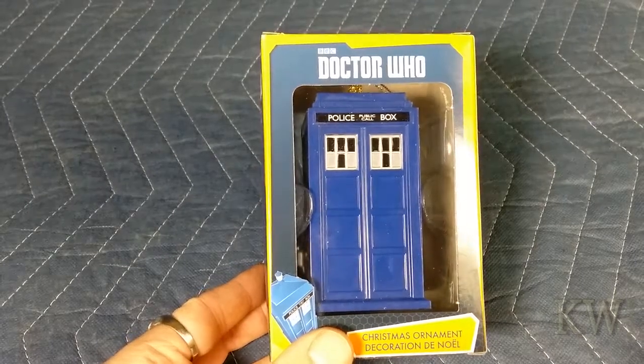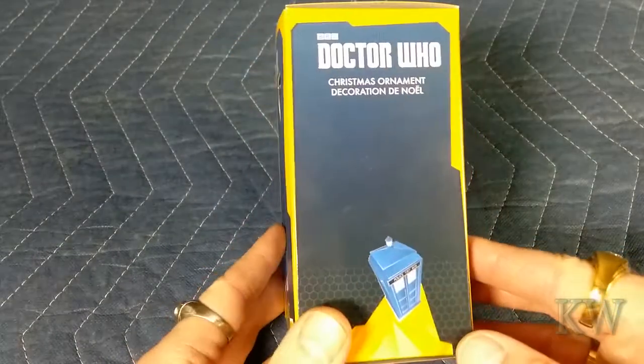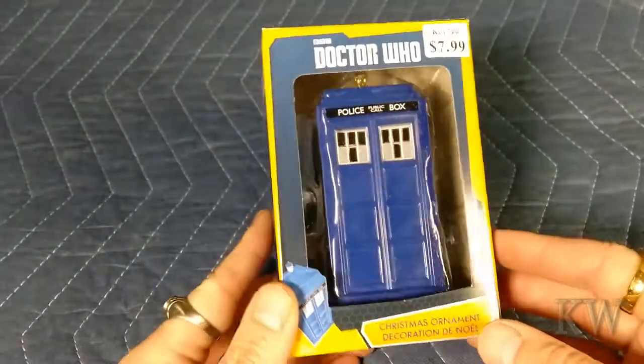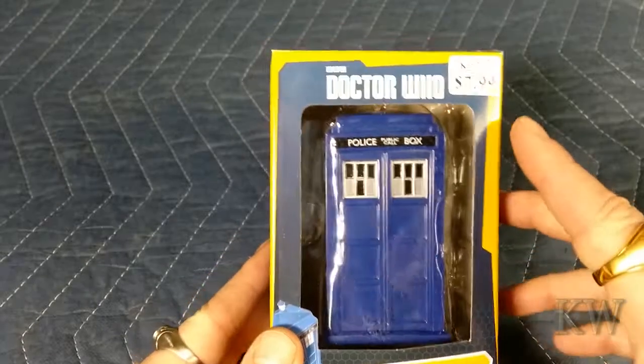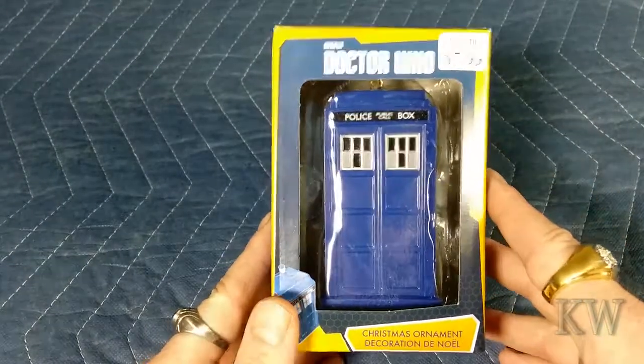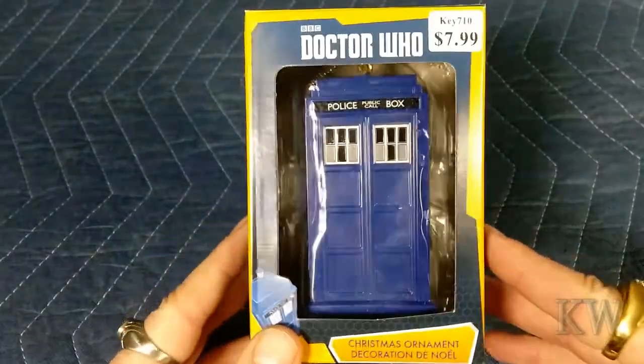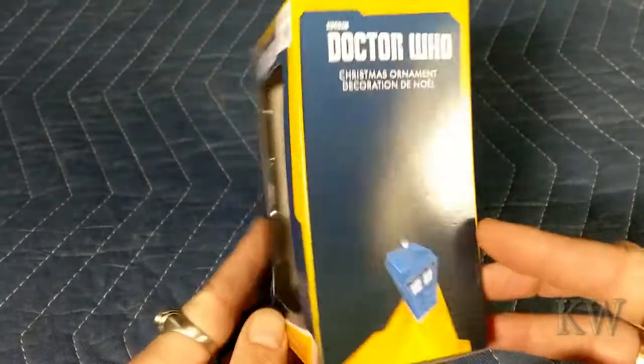This is the BBC Doctor Who Christmas ornament and I got this at Walmart. I don't like Walmart but I think it's at other places too. You can see it lists for $7.99. They had it on sale — I don't know why, I think they had all their ornaments on sale. They're just trying to clear room because they're too expensive, and this was like $5 or something like that. So not too bad.